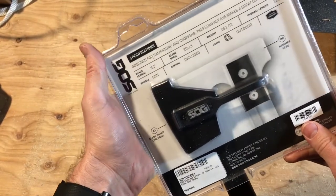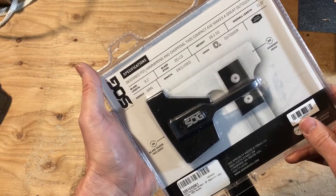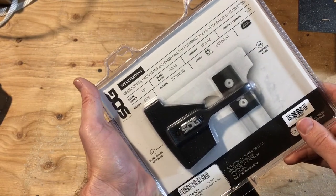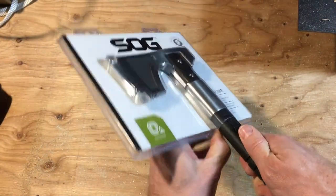Some of the specs: blade length 3.1 inches, blade steel — if that makes sense to you, I'm not a blade expert — weight 16 ounces, overall length 11.5 inches. It's got a sheath on the back. Let's get this open.